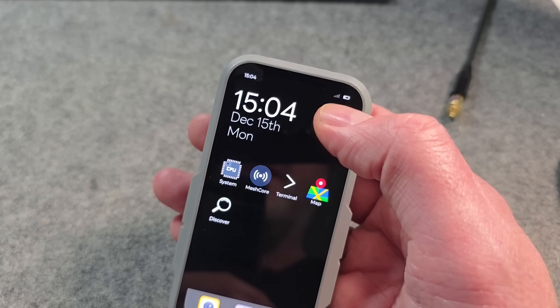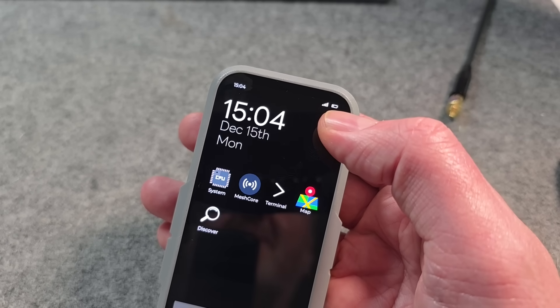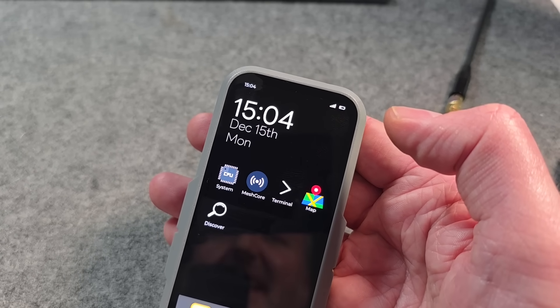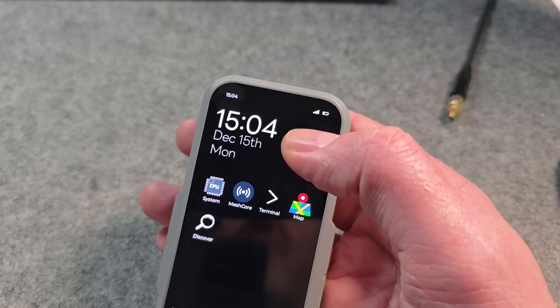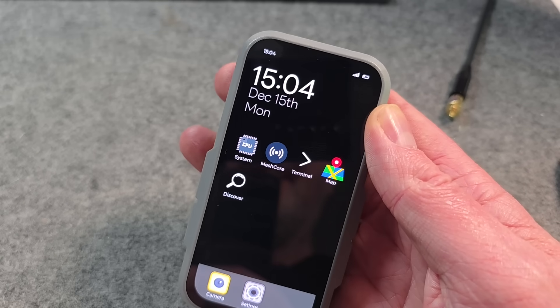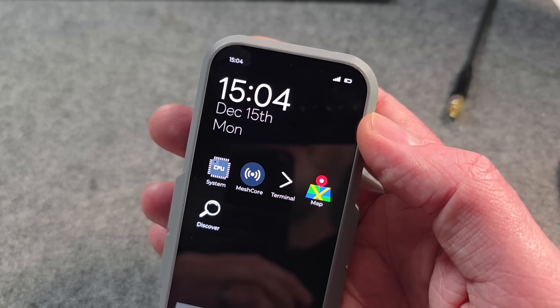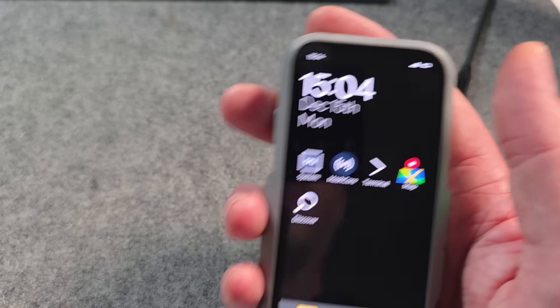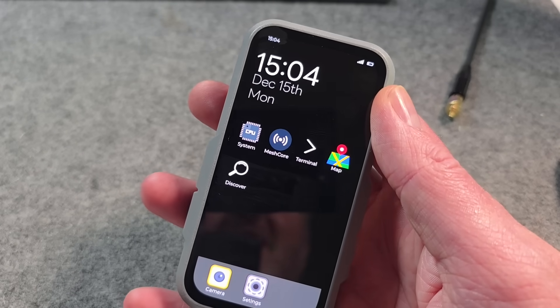You might've noticed we've got signal bars at the top as well — this is mesh signal. What it does is listen to any packet, whatever packet it is, and gives you signal bars based on the SNR just received. I find it really useful to just have a glance down — you fire the device up and just check, am I in range? You've got some signal there. Of course, it doesn't necessarily mean you're going to be able to get into the mesh, but it's a very handy at-a-glance indicator.